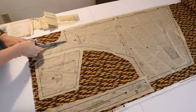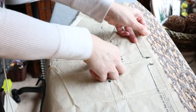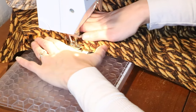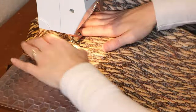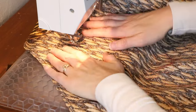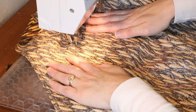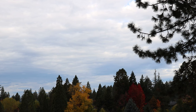Before I could really get to sewing this apron, I had to do some prep work like transferring markings and putting in the stay stitching. This pattern actually called for the darts to be outlined with stay stitching as well.